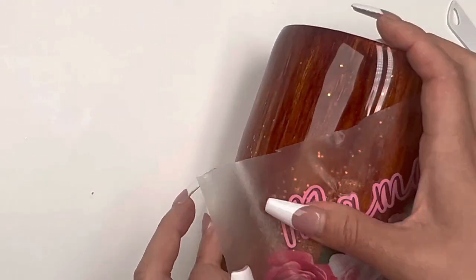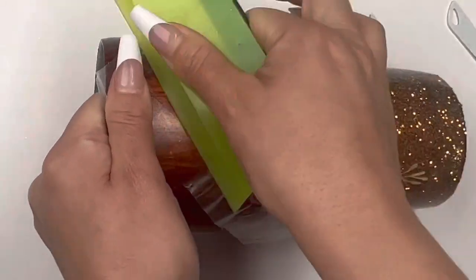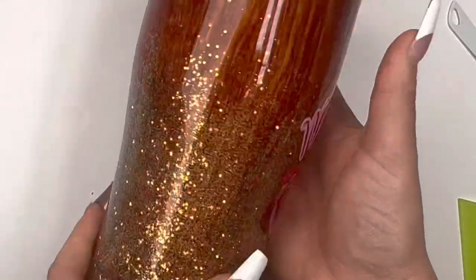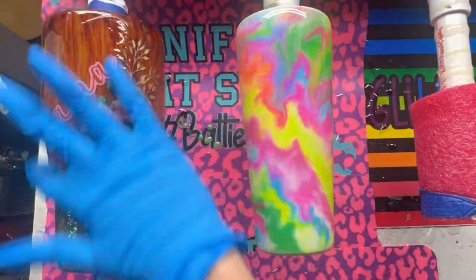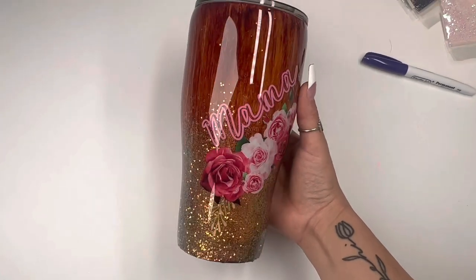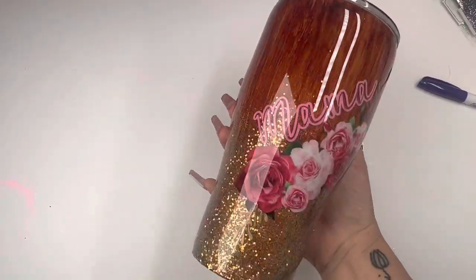Once I placed my decal that was the last step — I thought about adding flowers to the backside but decided it was perfect as is. I went in with 40 more mls — 20 of Part A and 20 of Part B — for a nice thick final coat. Here is the beautiful shiny product I ended up with. I'm very pleased and satisfied, I love it so much. I'll see you guys next Saturday — besitos.